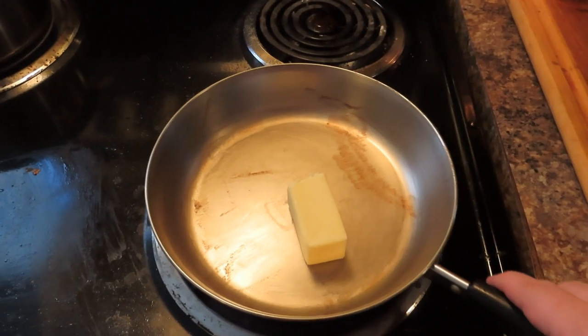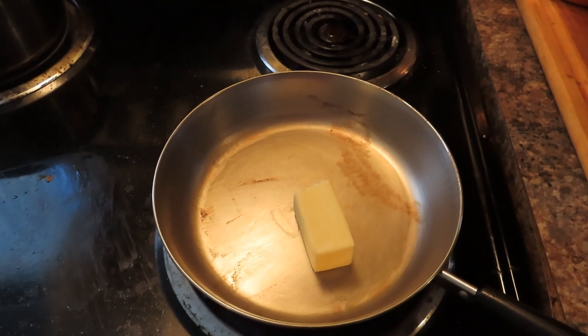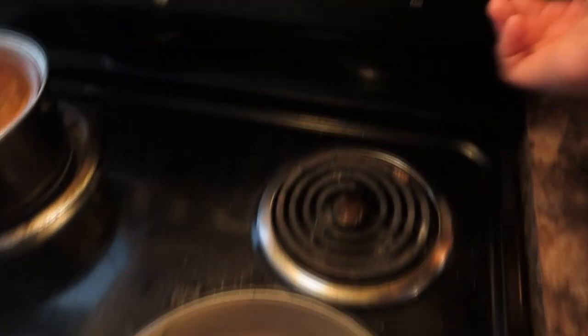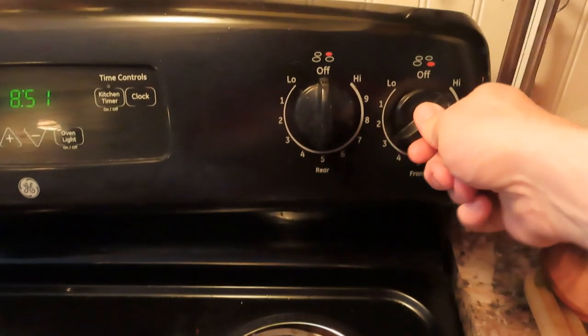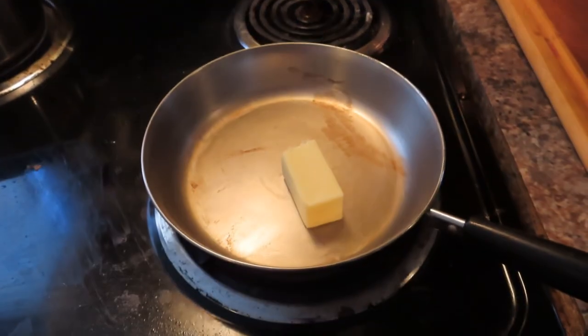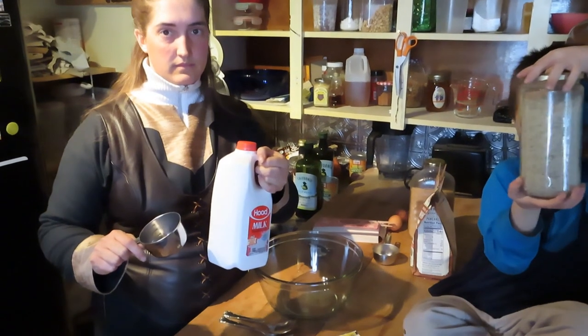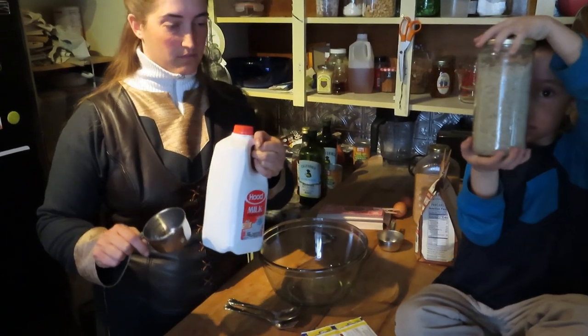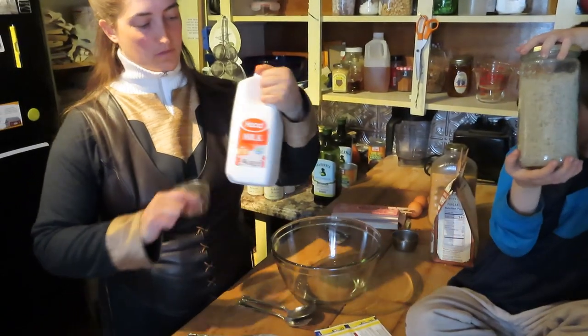The butter is melting in the pan — there's just some butter residue from last night. Set your heat to about three and a half, right between the three and the four. For this double batch we're using two cups of milk. We use whole milk from the store for recipes, because if you use raw milk and heat it you're essentially pasteurizing it — so we just use store milk for cooking. We call it 'white cooking liquid.'